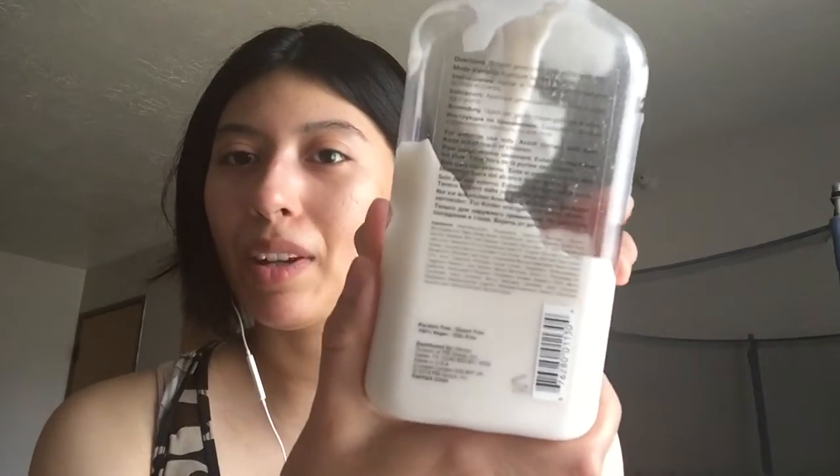I was losing volume around my eye area, so I started testing it as an eye cream and it has brought some volume back — or at least gives the look of volume. I can feel it's firmer. It's counteracting aging, and it's such a cheap product with so much in the bottle. I recommend using it on your face, neck, and body — everywhere you need it. It's probably one of the best purchases I've ever made.